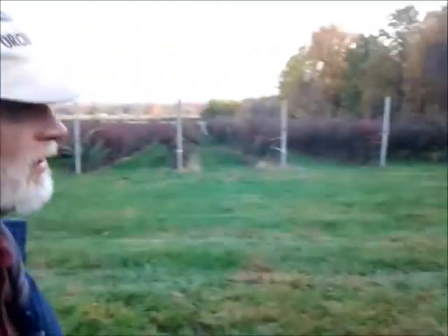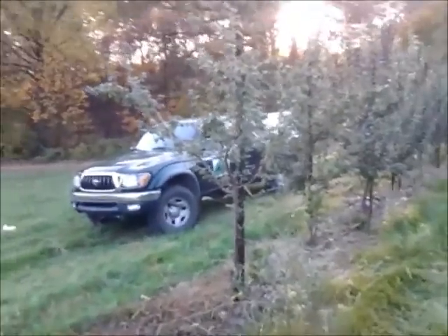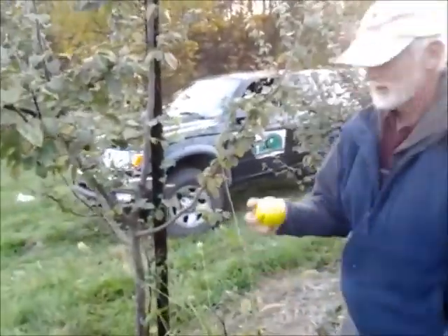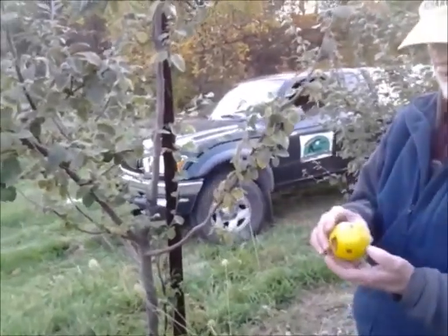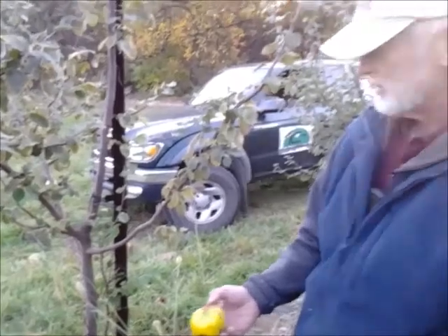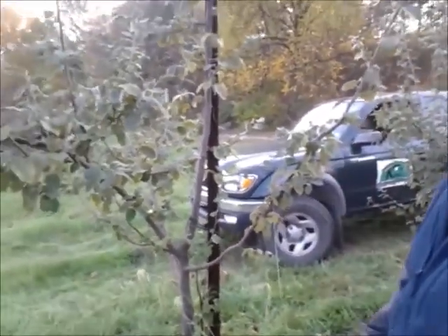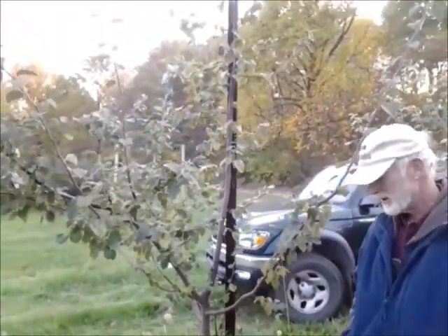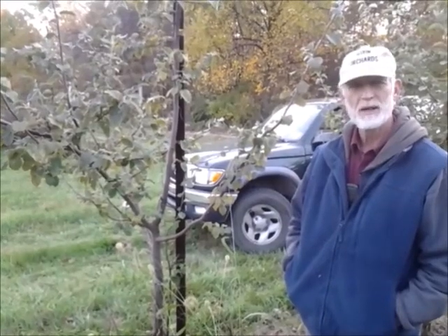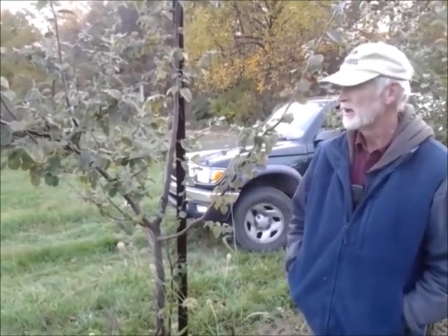Here's one on the ground — these are quince trees. They look very similar to apple trees; they're in the same family as apples and pears and have the same internal structure. You don't see much of them anymore. They used to be really popular for people to make jelly out of. Let's go to Cashtown and take a look at the Gold Rush before the sun goes down.